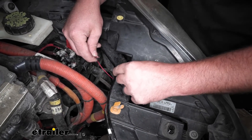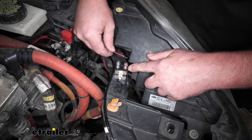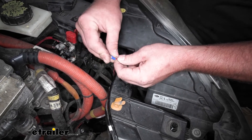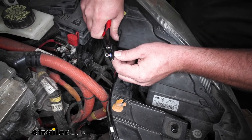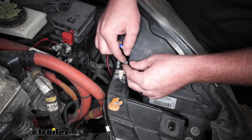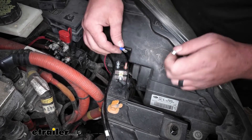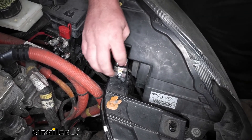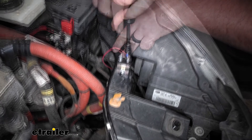This wire is going to go to the gold post on the breaker, labeled 'battery.' Cut it to length, strip back the insulation, and slide on one of the smaller ring terminals. Crimp it down. Remove the nut here — be careful, these have a tendency to just pop off and it's a pain to find where it fell. Put the ring terminal over the stud and tighten the nut back down using a 3/8 socket.